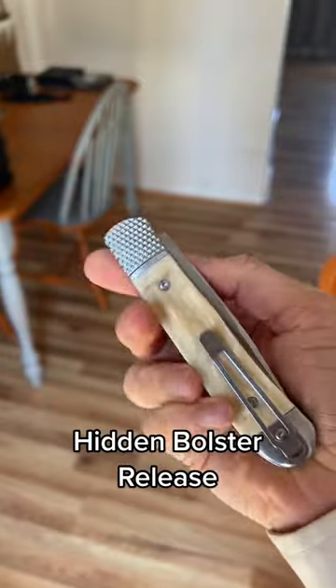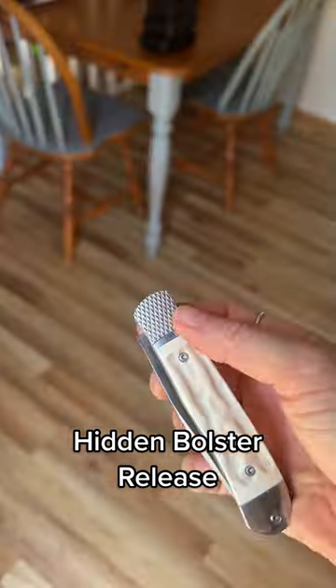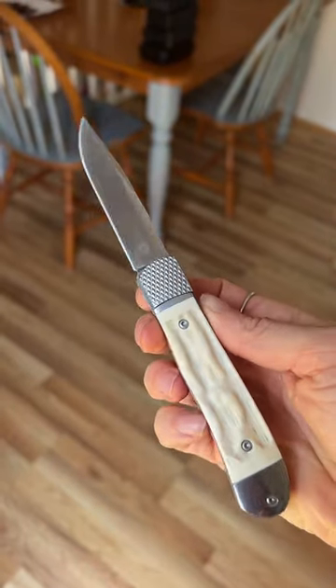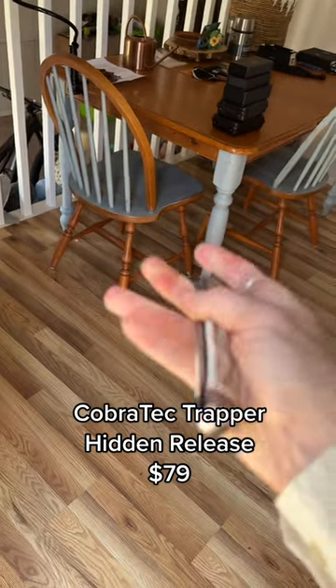I do have some other secret automatic knives, including this one. It looks like a normal slip joint folding knife, but it has a secret release right here in the bolster. To release, I'm going to slide this back — ta-da! Just push it, and this is the Cobra Tech Trapper Hidden Release.